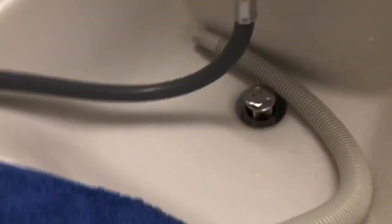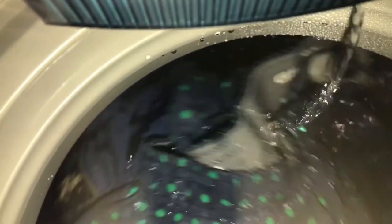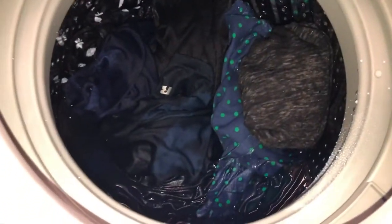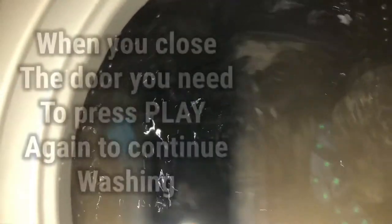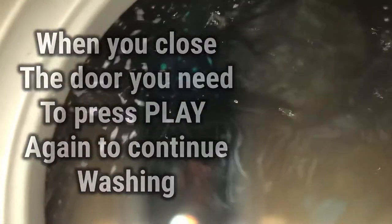So far so good. You can pause the washing at any time to see how it's going. Close the lid, press play again, and it's ready to go. We'll continue watching it run.